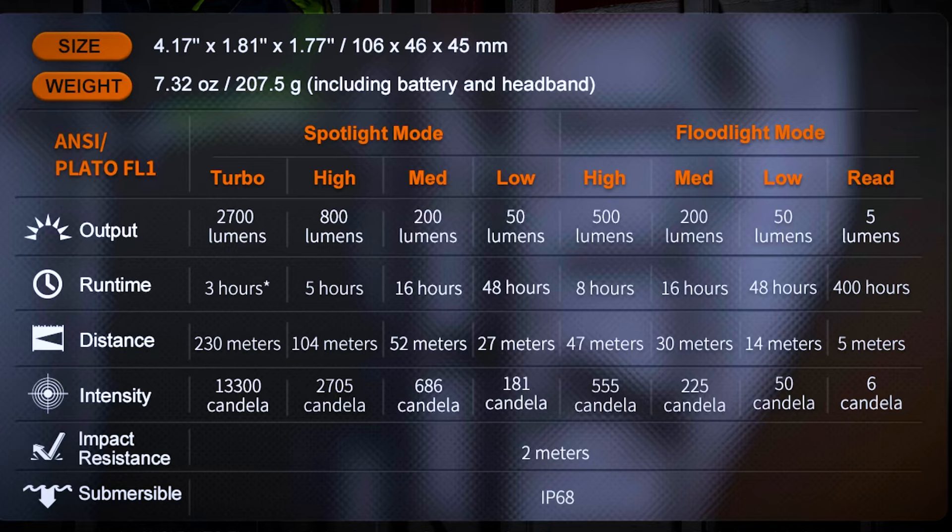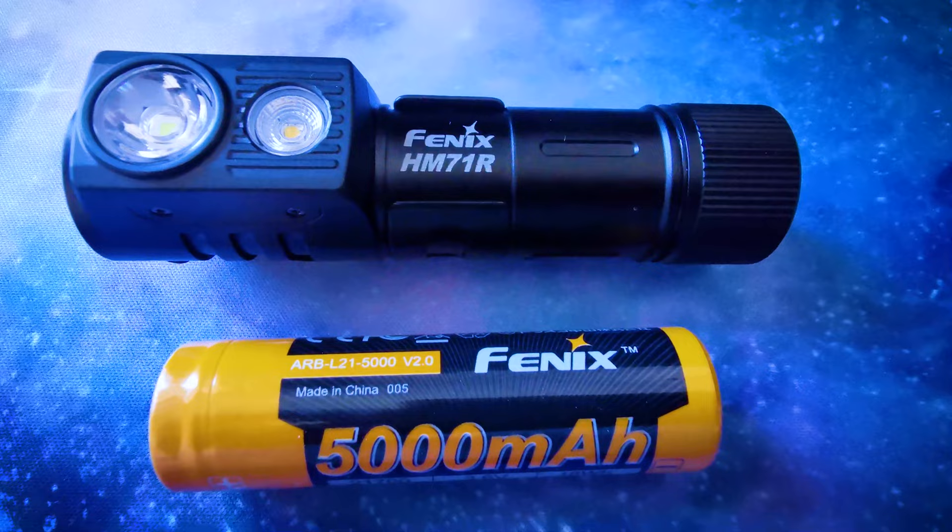I will start with the main specs of the torch which can be found on the Phoenix website. This screen shows the lumen output for each setting. The torch itself is made from high strength aluminium and is also IP68 water and dust rated and 2 meter drop impact testified.